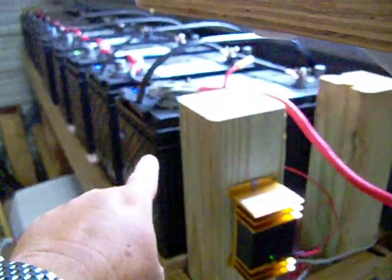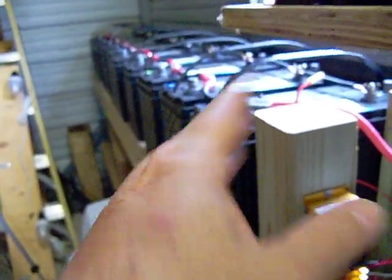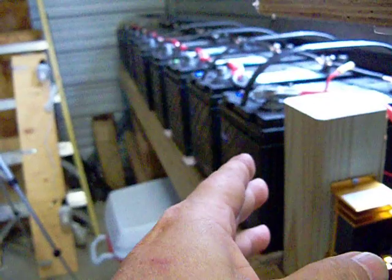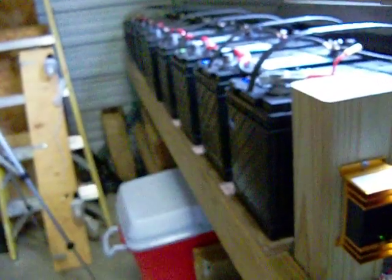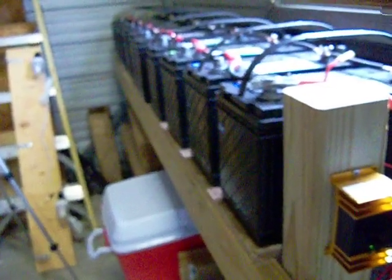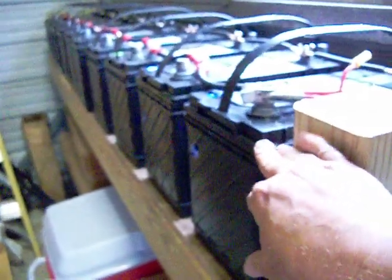These are not the hybrid cranking/deep-cycle batteries — these are actual deep cycle batteries. When I compare the weight on these batteries to the six-volt batteries you can get at Sam's Club — those are 220 amp-hours — these compare extremely favorably to them.